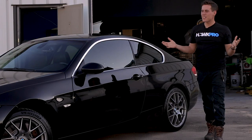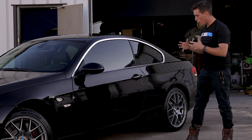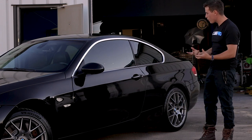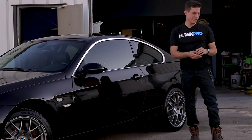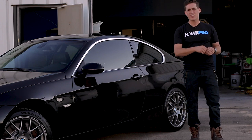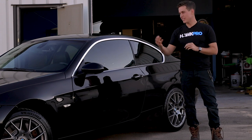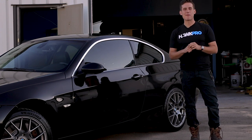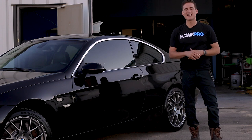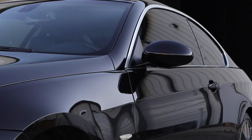I think the client is going to be stoked. The PPF lines are gone — we took back time. It's not perfect, but it sure does look good. I hope you enjoyed this journey from thrashed to cashed. We're going to pick up some money and he's going to love his car. I hope you enjoyed watching it all happen. Again, it's Nick from HawkPro Detailing, where my goal is to make you a better detailer. We'll see you next time!